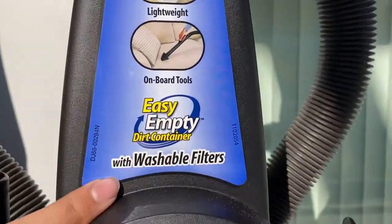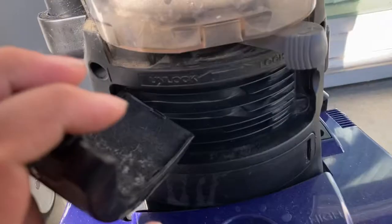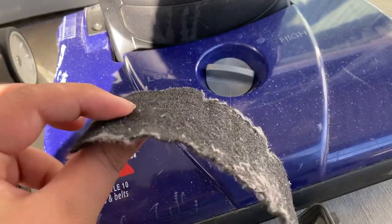Bagless, lightweight, onboard tools, easy empty. It's a container with washable filters. This filter is completely just worn out — it's very very flat, it's destroyed.